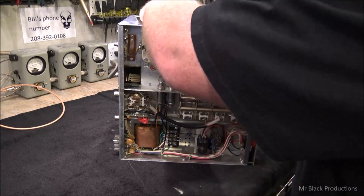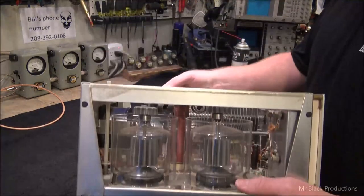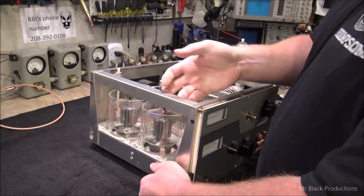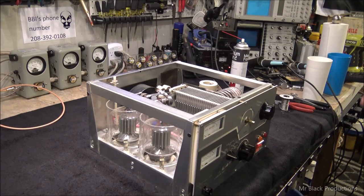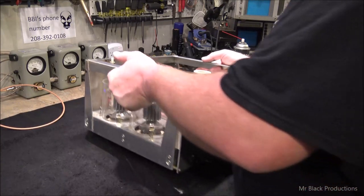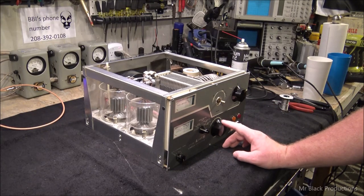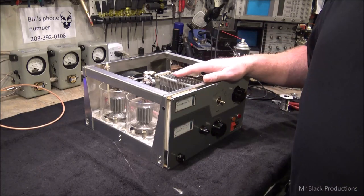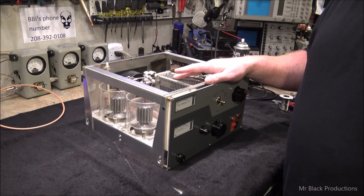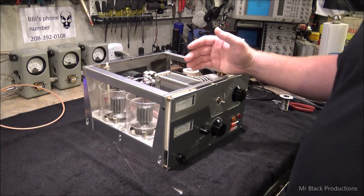So we got all the indicator lights working and we were able to locate some vintage light bulbs to go in this thing. As I'm going through all my last checks, I thought, do I need to lube the plate in the tune? Because where this came from — it came out of the desert — and usually things that come out of the desert, the oil gets a little gummy over time.